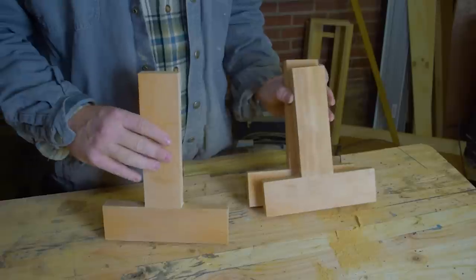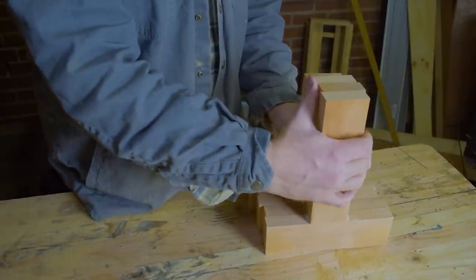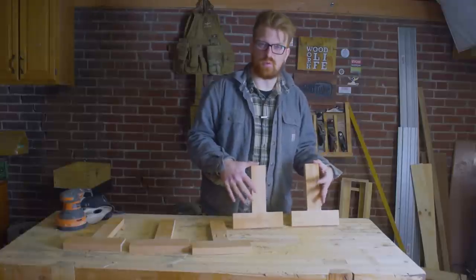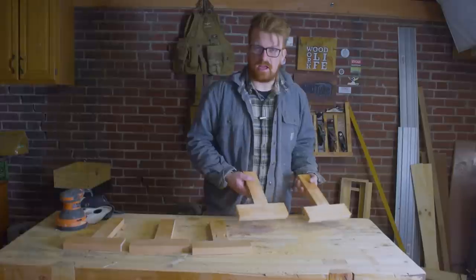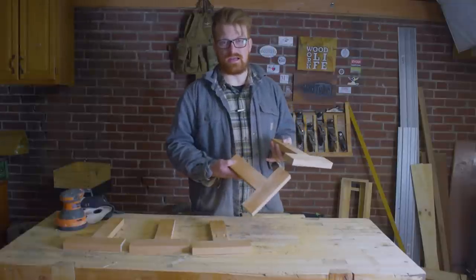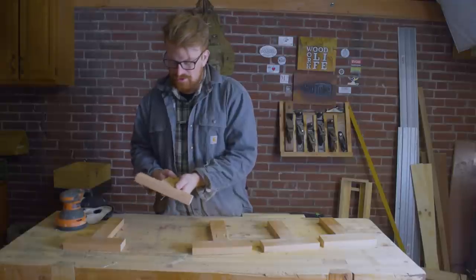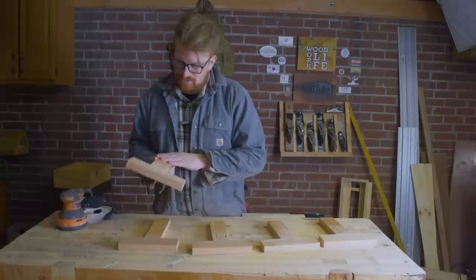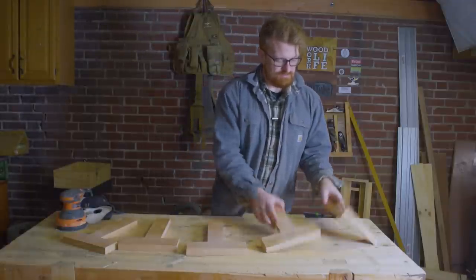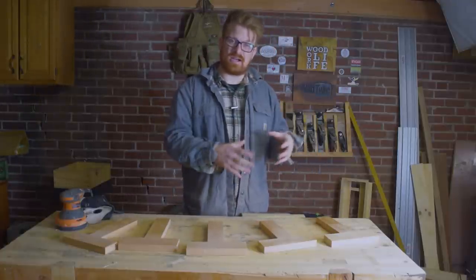One thing I didn't think about going in is that a hand cut tenon also complicates your measurements, which ties into repeatability. I need to account for the length of the tenon I plan to cut within the length of the stock I'm prepping for those stretchers or whatever I'm connecting. That extra leverage is also something I'll have to take into account when looking at strength. Overall, I'd say the Domino is the highest quality finish, closely followed by the biscuit — not really that surprising. Everything else is in the same league with one usable face and some complexities with the hand cut and machine cut joints.